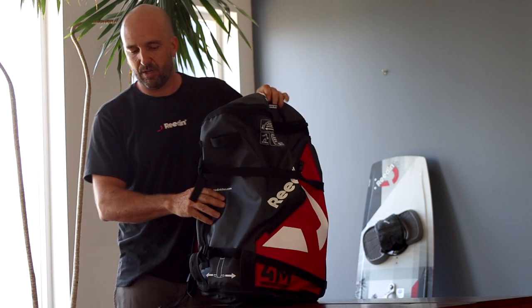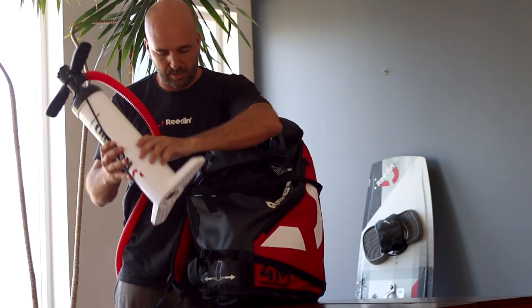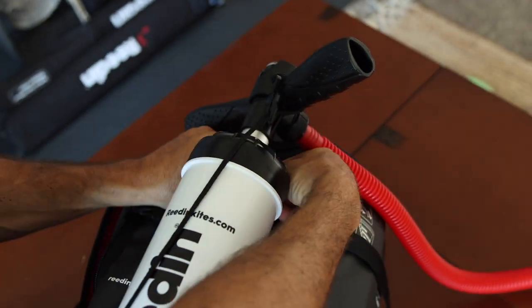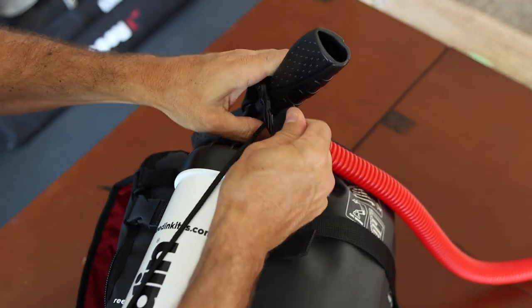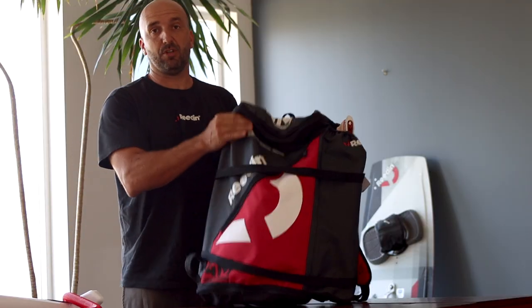Here you have your pump carrier. The pump carrier works super easily — you just slide the pump feet into the new print sleeves at the bottom, and then you use the velcro up here to connect the top, so you can carry your whole package just like that.